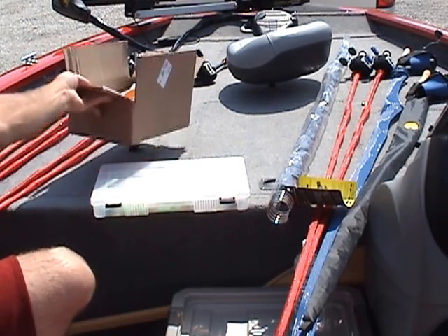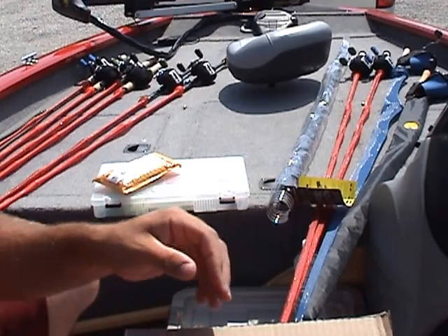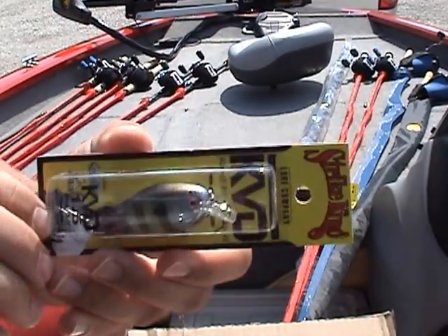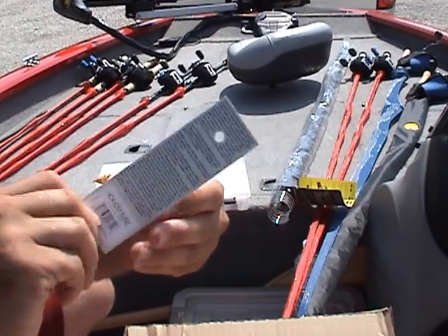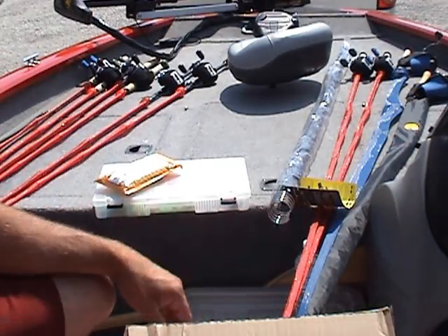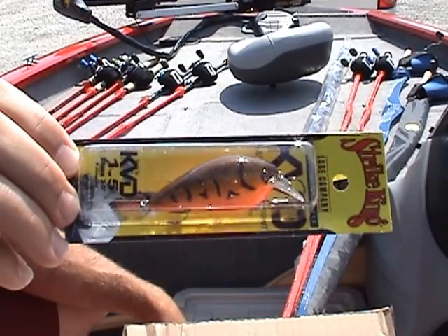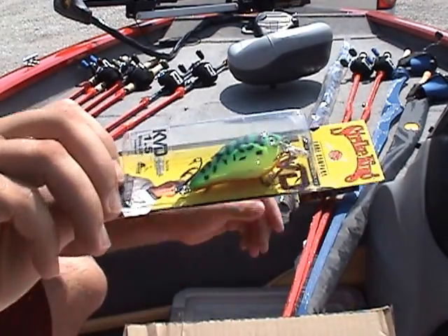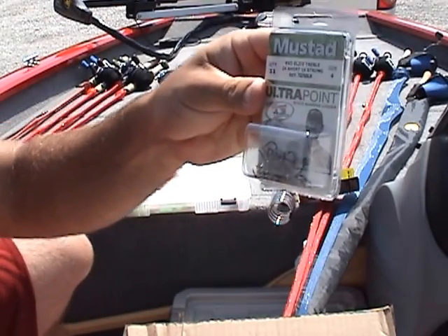For my Tackle Warehouse order I got four more KVD 1.5s — these are the silent version, first time I'm trying silent. One is neon bluegill — I really like this one. This is summer sexy shad. Then orange belly crawl — I did really good with this color earlier in the year but it had rattles in it. Bass Pro no longer has this color with rattles, so we'll see how the silent version does.